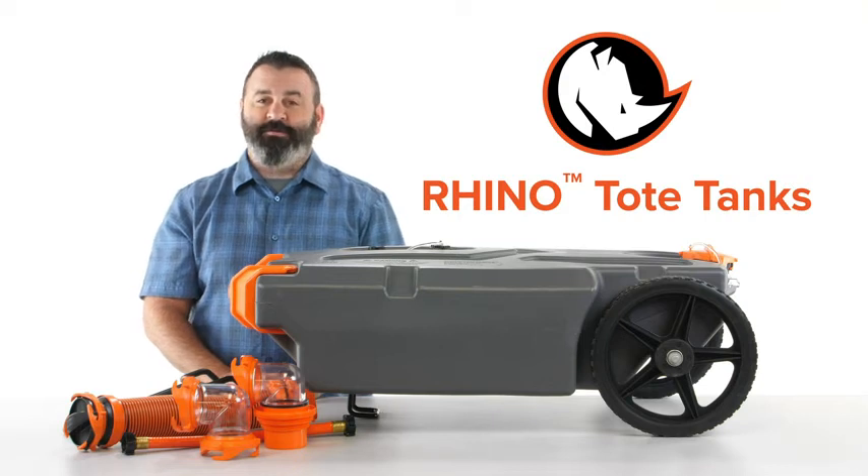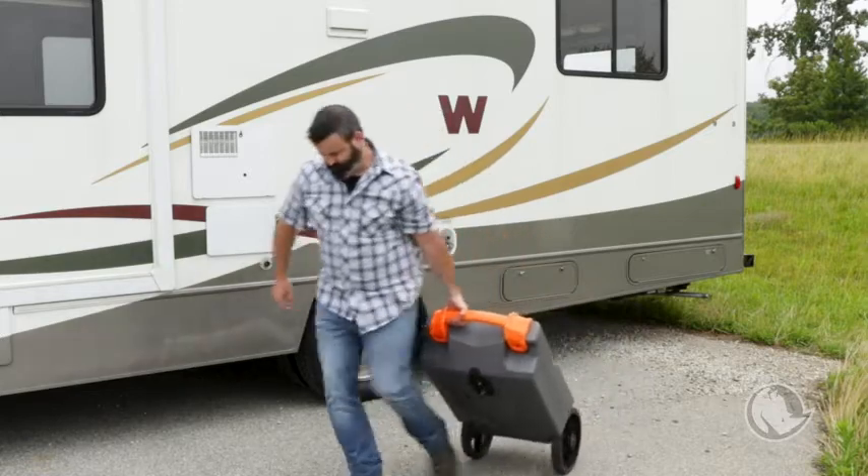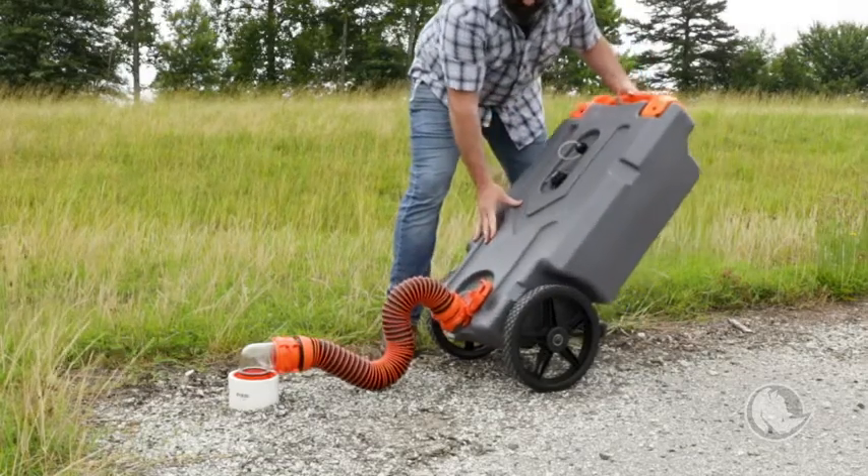Hey everybody, Scott here from Camco. Today I'm going to tell you about the Rhino Tote Tanks. The Rhino Tote Tank easily transfers waste between your RV or trailer to the dump station when you're parked too far away.